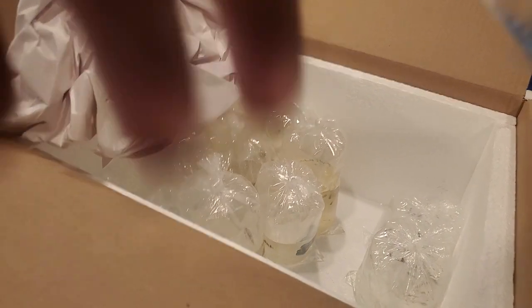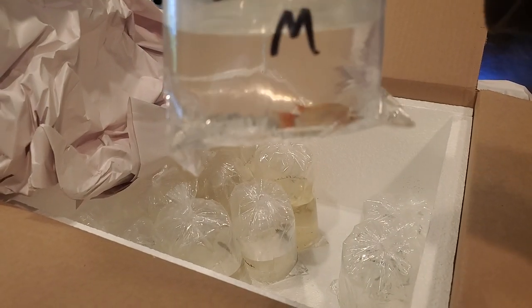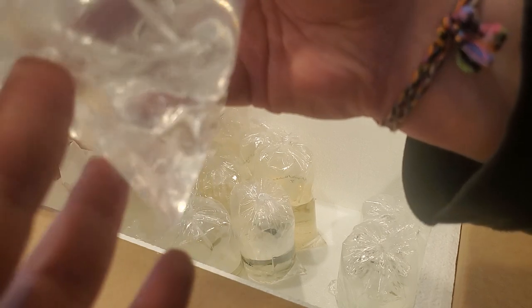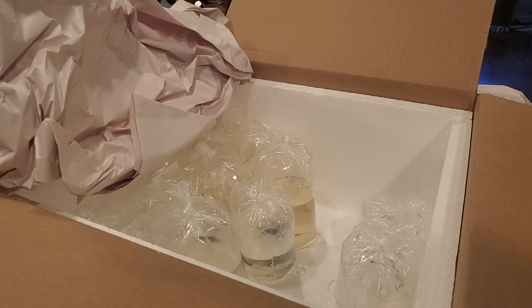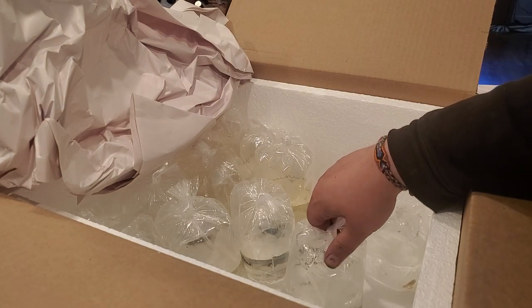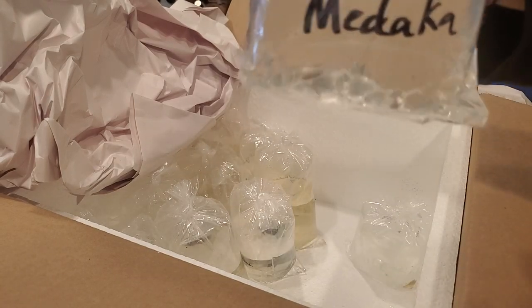Next we have the platinum double red - I think this is Apistogramma cacatuoides. It's a male. We'll be breeding more apistos. I know you may be aware I already have a few, but you can never have enough apistos - that's the rule in my house.